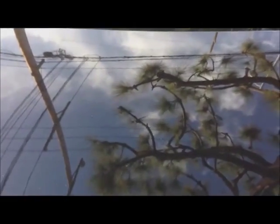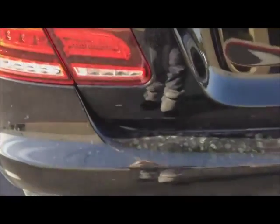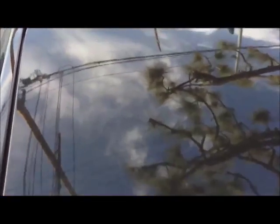What I'm going to show in this video is the back deck lid of a brand new 2014 Mercedes-Benz E350. This is the bumper, the back of the deck lid, the trunk lid, and the top.